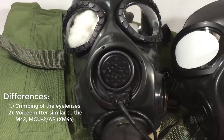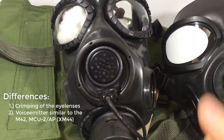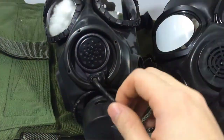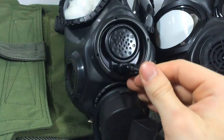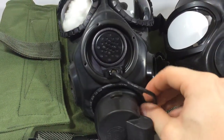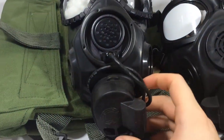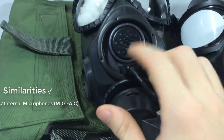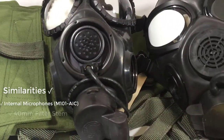The voice emitter is similar to the MCU-2 APs and M42A1 armored vehicle crew gas masks. They do, however, share microphone ports. This was meant to hook up to a helmet or comms units so that they can communicate, and they do have an internal microphone inside.